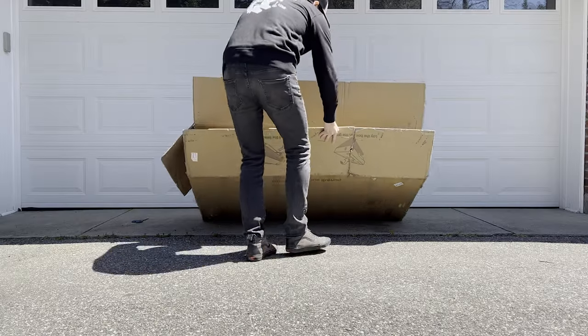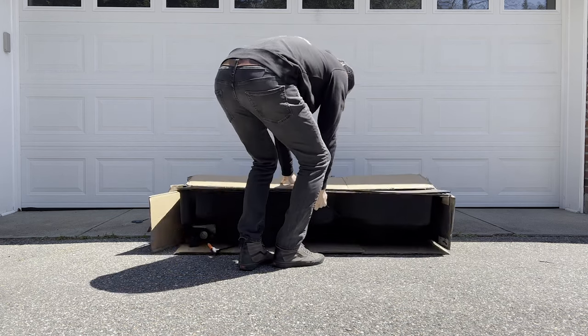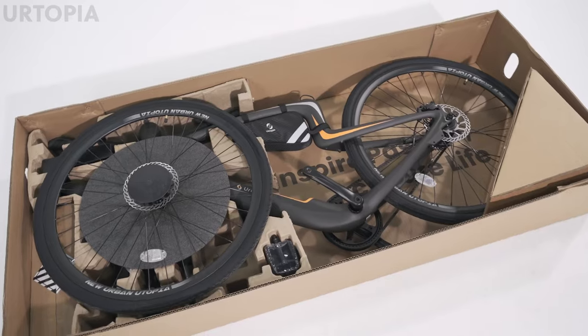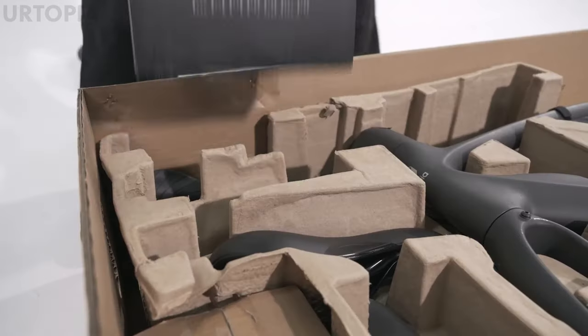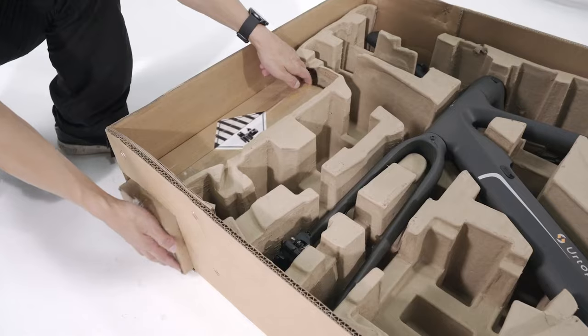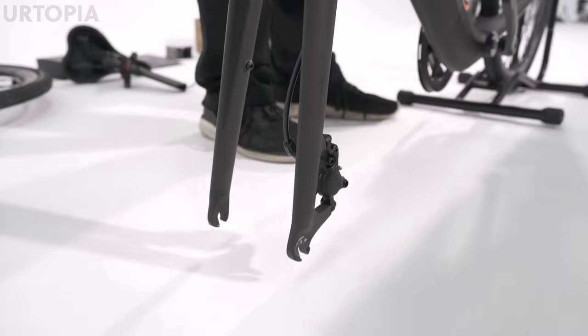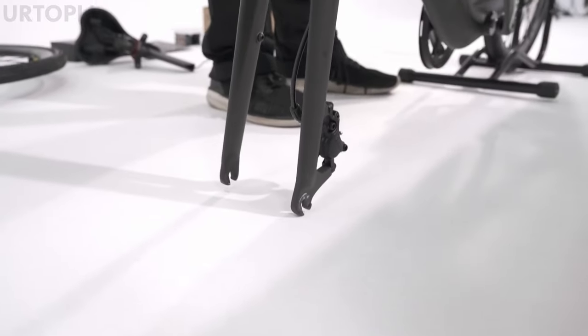Unboxing the bike — it comes in a box that makes it easy to unpack. You lay the box flat, pull it open, and remove the cover. Inside, the bike is neatly secured in the packaging along with the charger, saddle, user manual, and the battery in another box. The bike is already 90% pre-built, and Yurtopia made a great assembly video that shows it step by step.